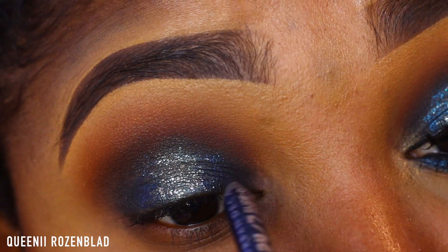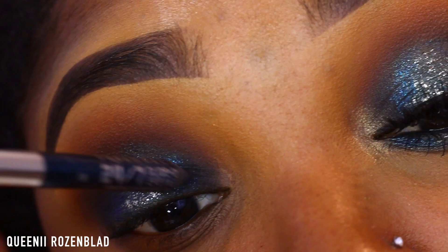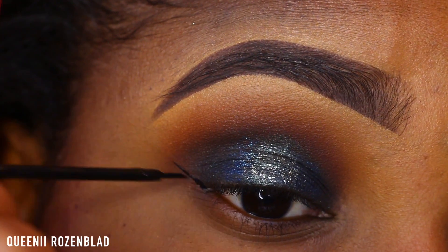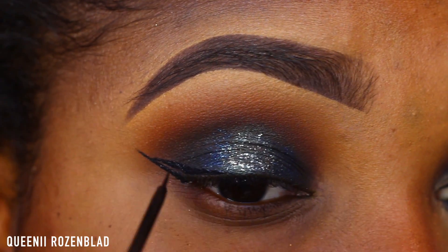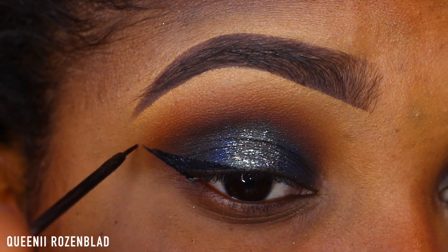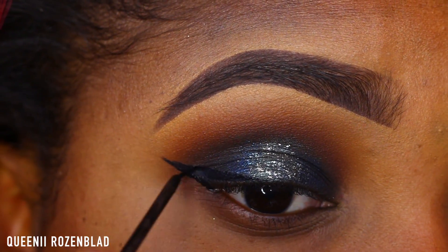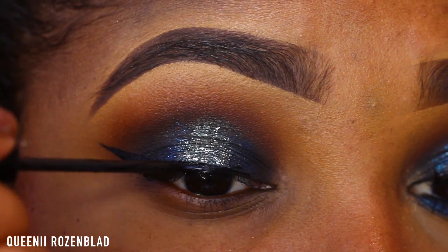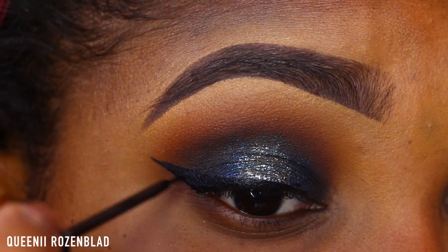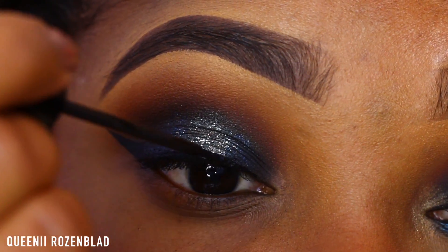Now using this eyeliner pencil from Urban Decay — I also got this from Glambot, it's a beautiful liner but part of the name is shaved off so I can't remember it, I'll try to find it and put it in the description box. I'm going in with the blue side. Now I'm going to use my NYC liquid liner and create my wing liner — I'm not going too dramatic today. It's a very modest wing because we definitely want the eye look to stand out more than the wing.